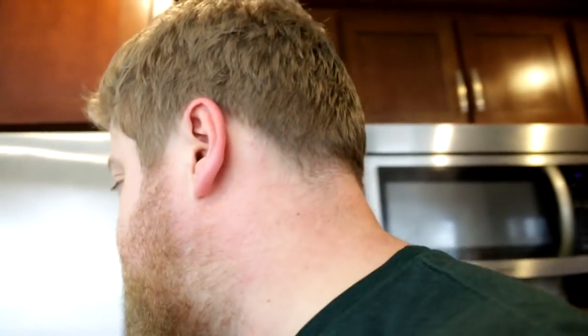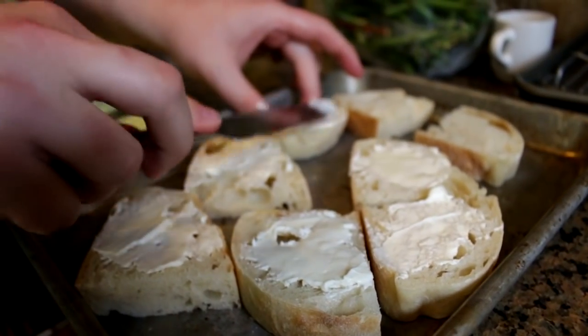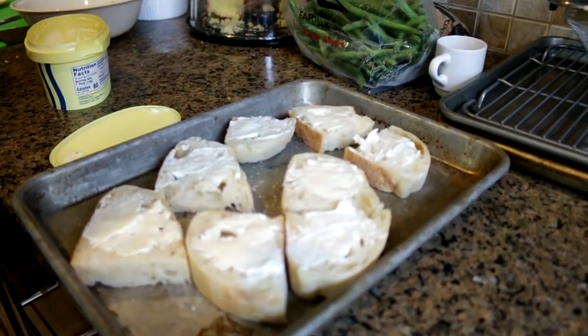These other bread slices we're gonna butter — spreadable butter. We might put cheese on them. Also salt, also pepper, and set aside — deal with that later.